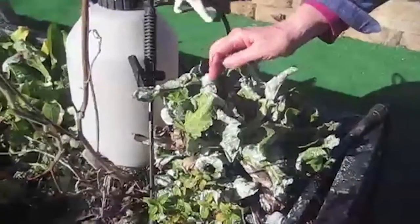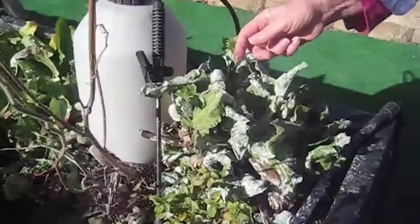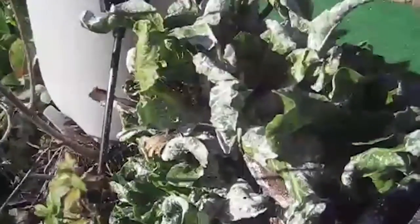Hello, this is Julie. Russell Smith from Home and Garden Innovations came out and treated my plant. It was heavily, heavily infested with aphids. You can see he sprayed it and there's still residue, but it washes off easily.